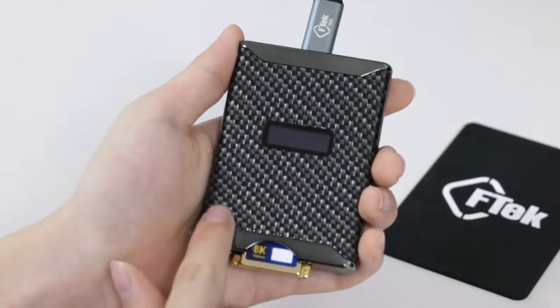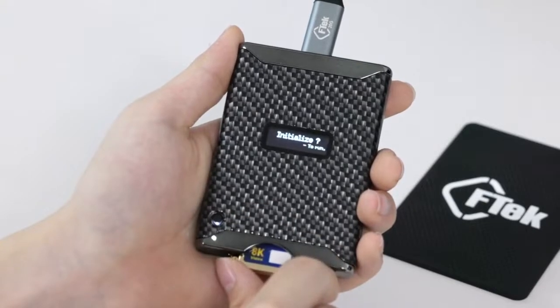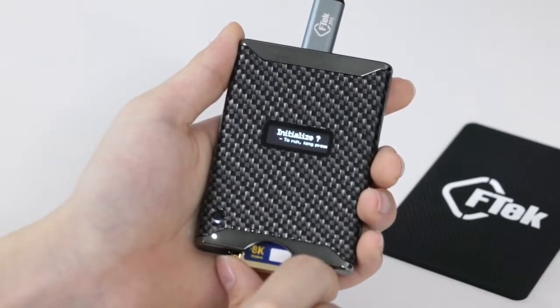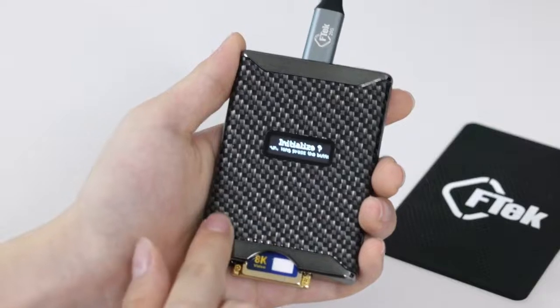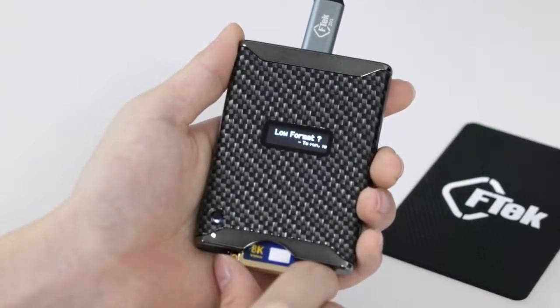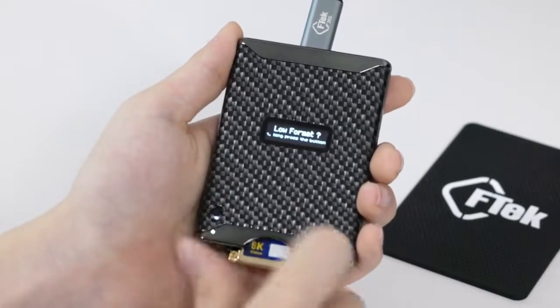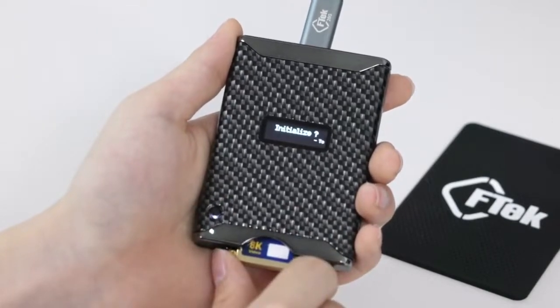Press the button three times in a row to select the memory card initialization function. Once you click the button again, the low format function is selected. Press the button once more to switch back to the initialization function.